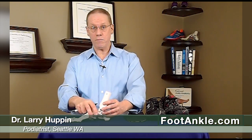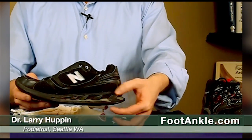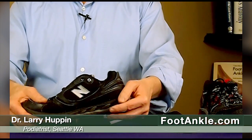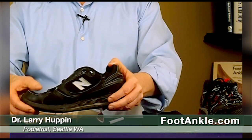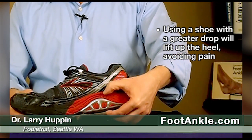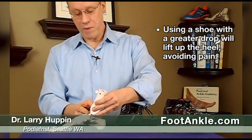The type of shoe you wear can make a big difference too. I see a lot of runners with this type of pain, and often they're wearing a shoe with a lower drop, meaning the heel and the front of the foot are at about the same level — a zero-drop or minimal-drop shoe. If I switch those runners into a shoe with a greater drop, that lifts up the heel and increases the space in that area. If a bone spur is present, this can really get rid of that pain quite effectively.